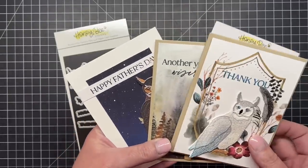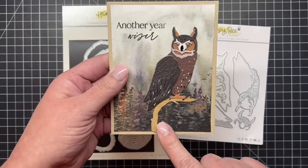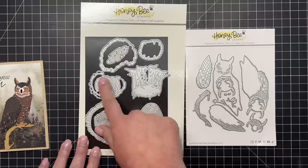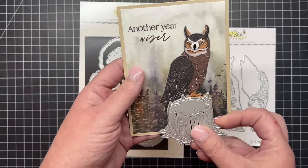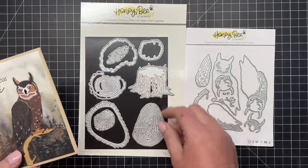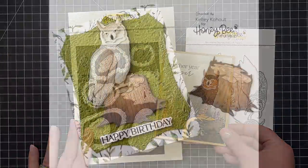Next is our Lovely Layers Wood Slice and Stump die set. This stump coordinates perfectly with our Lovely Layered Spurs and the owl. You can see the stump in the center and three different sizes of wood slices — these all layer together to create a really fun dimensional piece with embossing details pressed into your paper. The owl just has the perfect little place to perch on the stump, adding another option for all our little birds. The wood slices go so well with a lot of our Adventure Awaits products.